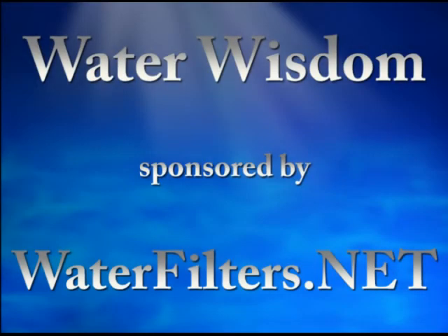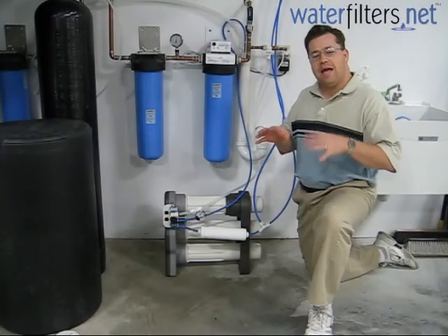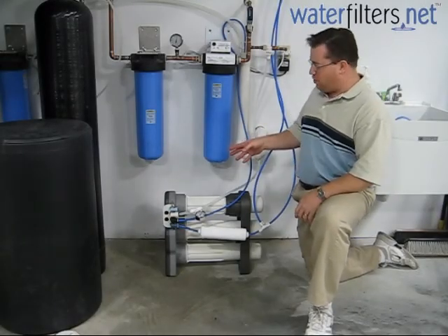Welcome to Water Wisdom, sponsored by WaterFilters.net. I'm your host Aquaman, and we're back again today to focus on the GE Merlin.